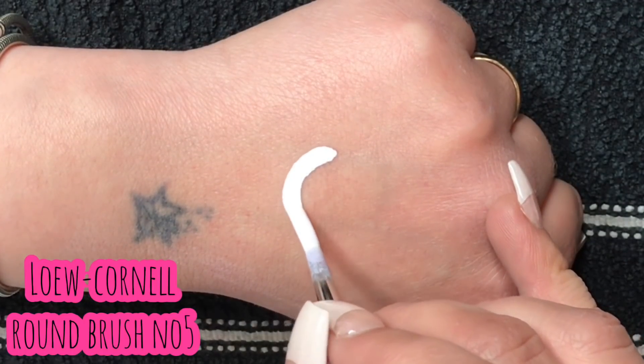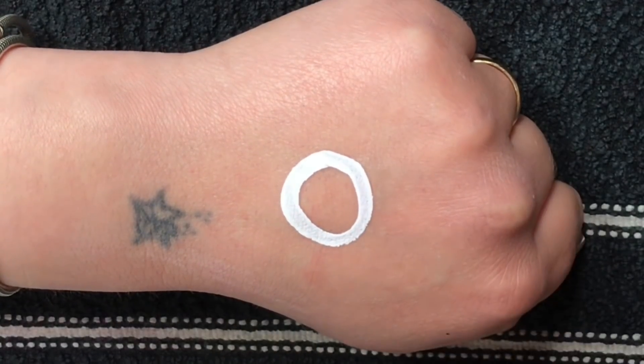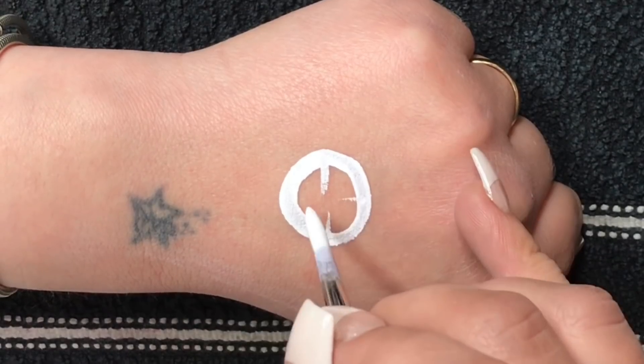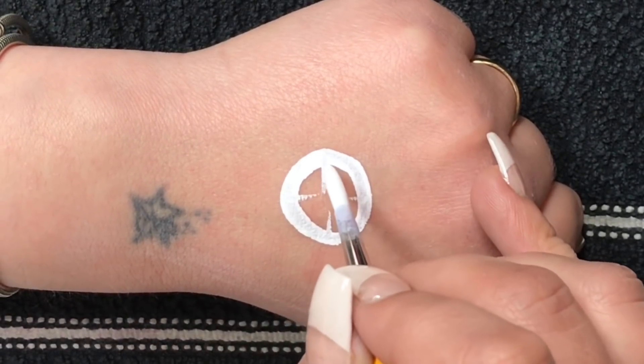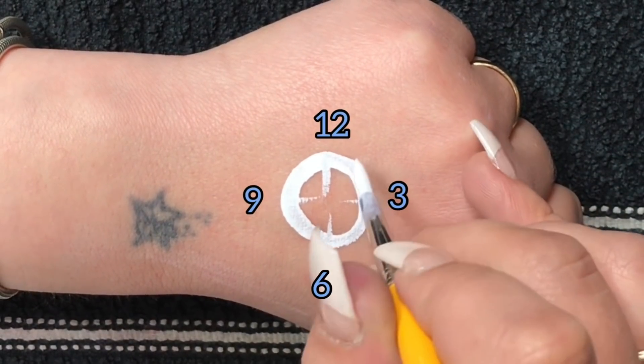I load my Loew-Cornell round brush number five with white Diamond FX and I start off by doing a circle — the bigger the unicorn, the bigger the circle. So if you want a smaller one you would do a small circle. I start off by marking it like a clock: 12 o'clock, 3 o'clock, 6 o'clock, 9 o'clock.